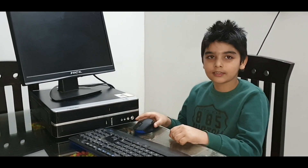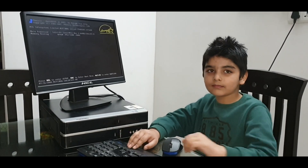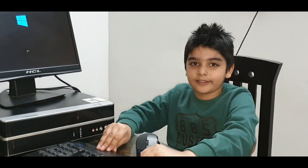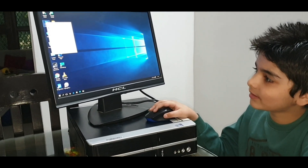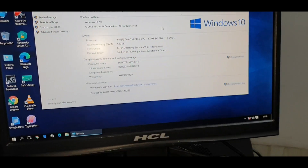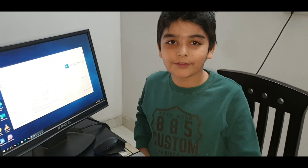So this is Windows 10. Let me show you the configurations. As you can see, there is Core 2 Duo CPU and 4GB RAM. Thank you guys for watching my video. Subscribe and like for more videos. Bye.